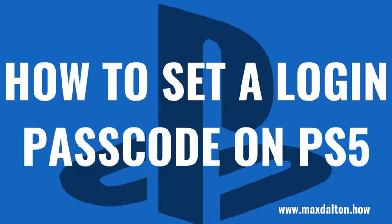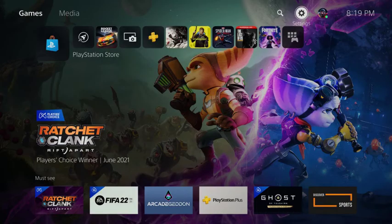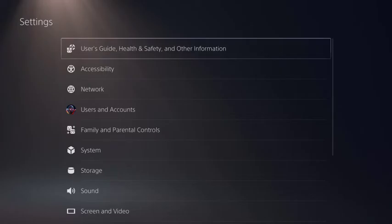Now let's walk through the steps to set a login passcode on your PS5. Step 1: Navigate to your PS5 home screen, and then click the settings icon. You'll land on the settings screen.